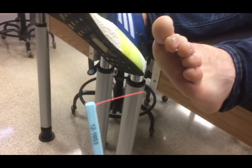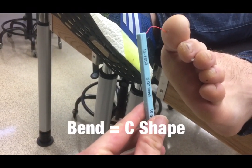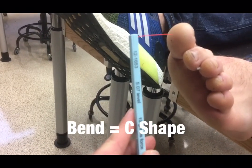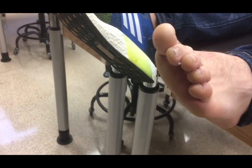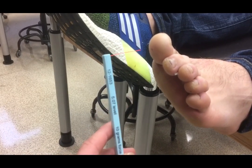The monofilament must bend. Once it bends, it is exerting 10 grams of force against the person's skin. Instruct the patient to say yes every time they feel the monofilament against their skin.